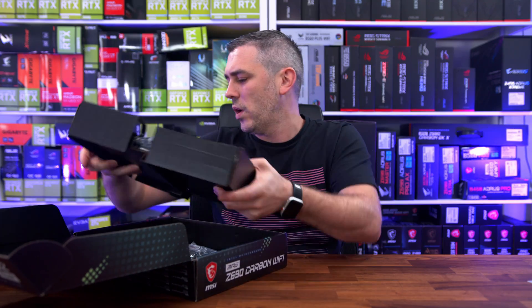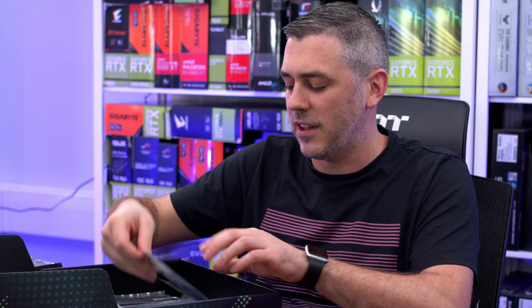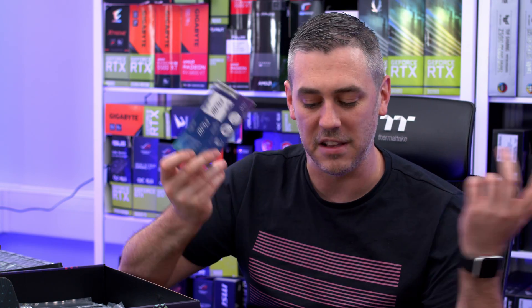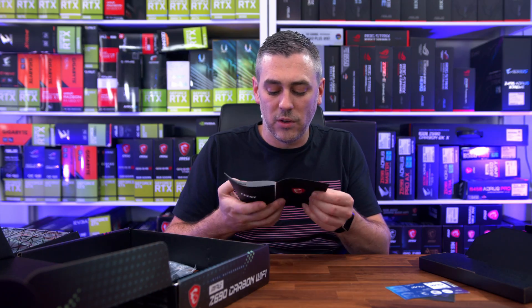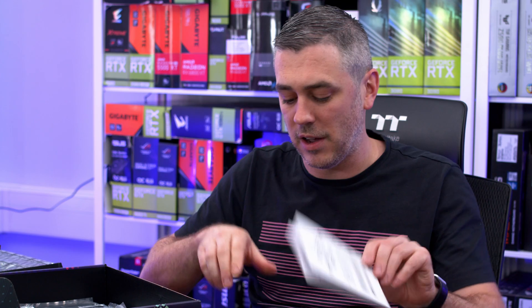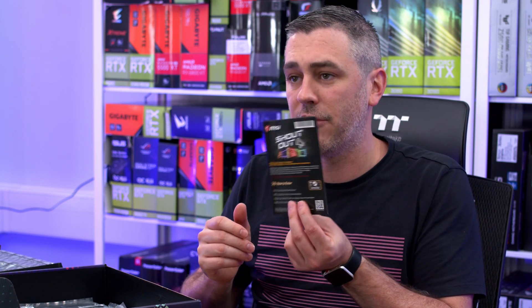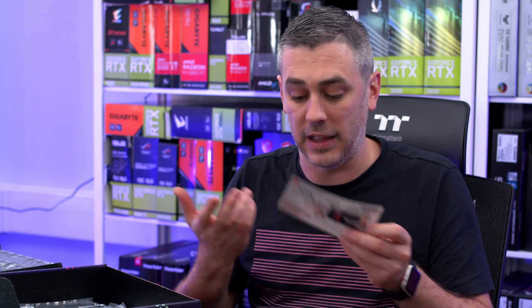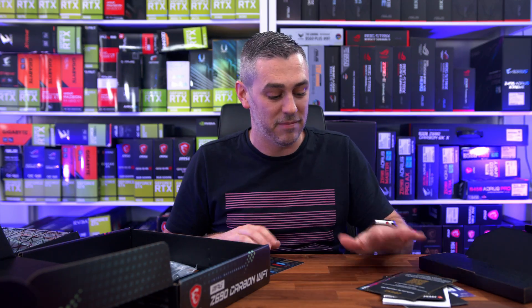Underneath that is the motherboard, but I want to go through the rest of the accessories first. We get a nice little case badge sticker and some stickers — motherboard manufacturers these days keep putting little stickers to put on your battery and other areas. We also get a little brochure about other MSI products, a quick installation guide, a little contest entry to win Steam credit or games, and the MSI reward program so you can get rewards for buying MSI products.